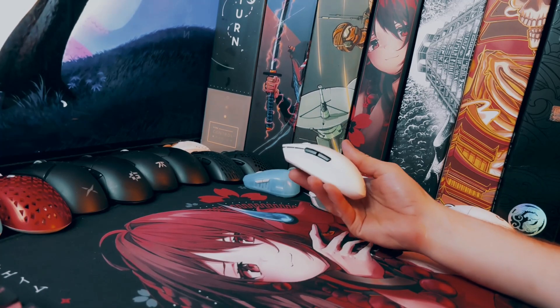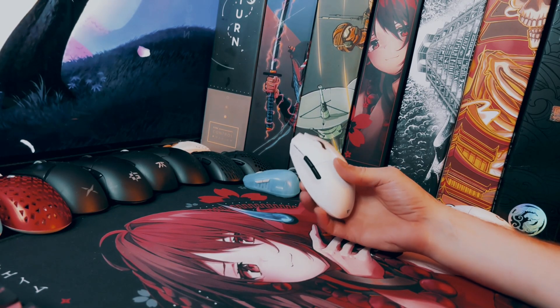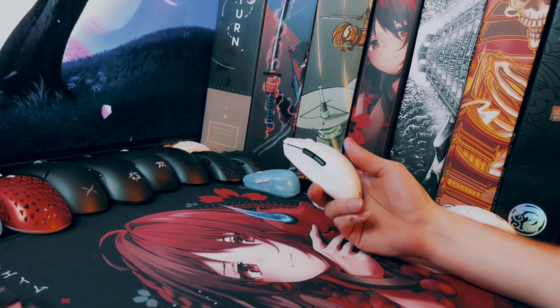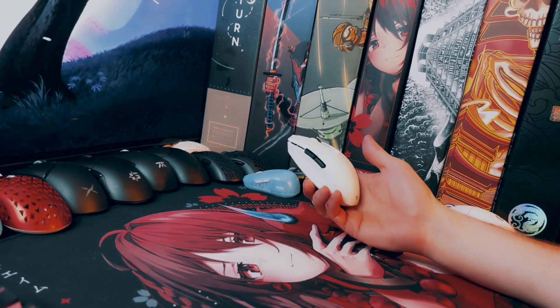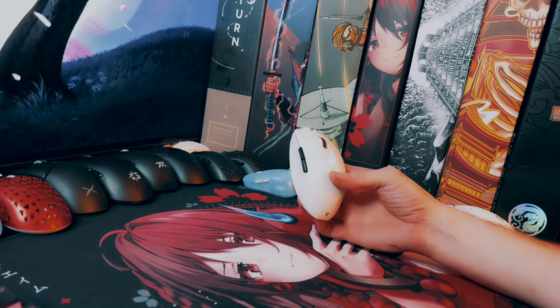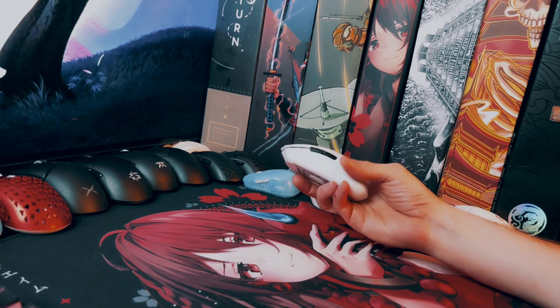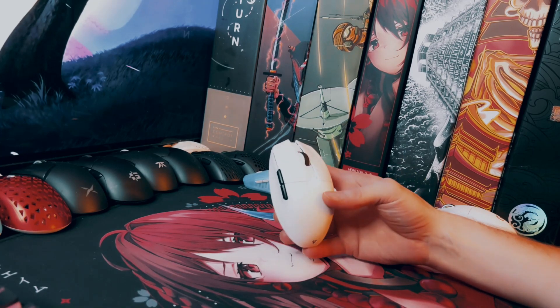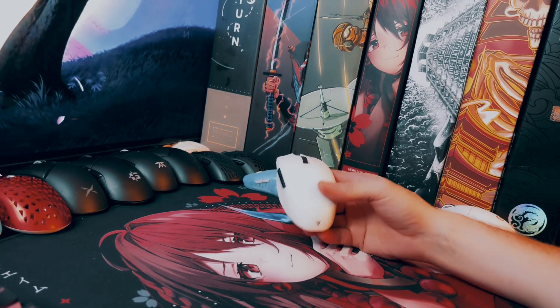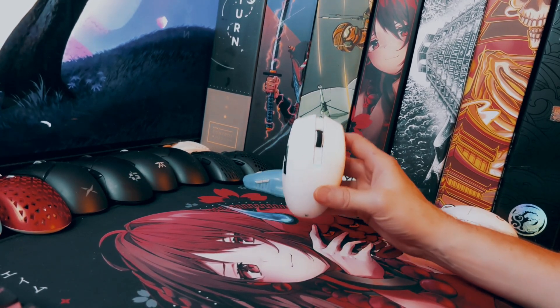I'm extremely surprised by this mouse. I wasn't expecting it to be a shape that I enjoyed so much. Just the inner tech in this mouse for $68 is incredible. It's just such a good deal for a gamer — it's really a mouse that should be in everyone's collection.